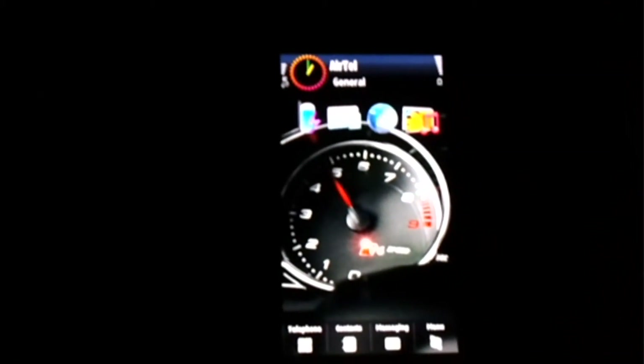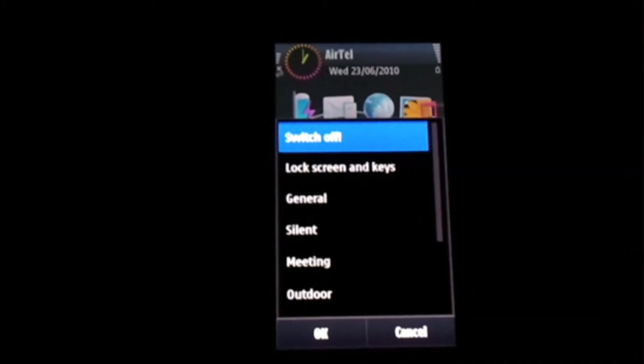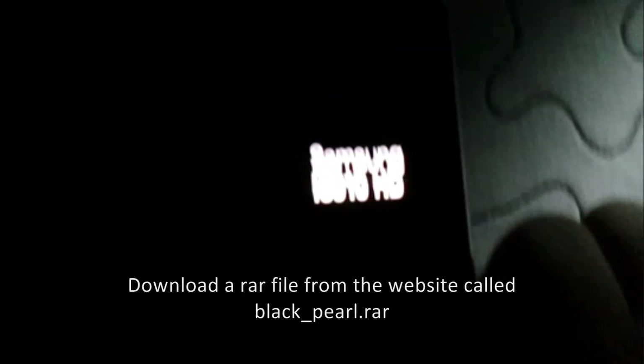Now for going to the boot loader — the phone is not yet shut down. Switch off. We need to press the lock key, the power key, and the volume key of the volume rocker, all of them together. The phone will wipe and then go into the boot loader.